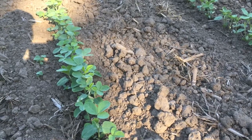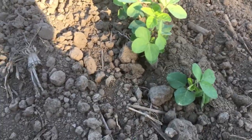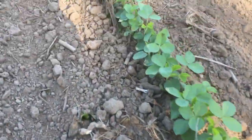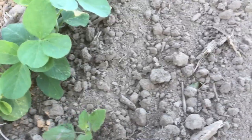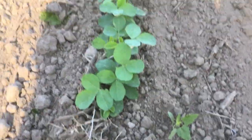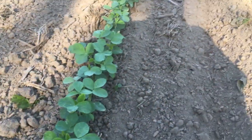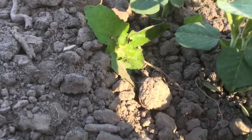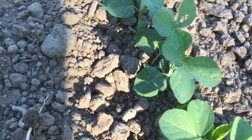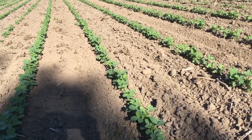We are using the spike cultivator and increasing the speed to the point that we are pushing dirt in the row. Some of the larger cockleburs — that one's dead, that one's dead too. I'm trying to find an example of a cocklebur right next to the row that has been weakened. Since it's weakened, it will live for now, but when we come along in another week or two with the big cultivator and move dirt, we will be able to kill it. Here's one — it's been weakened and pushed down, the root was weakened but not cut all the way through. You knock them down a little bit and you'll be able to kill them with the next pass.